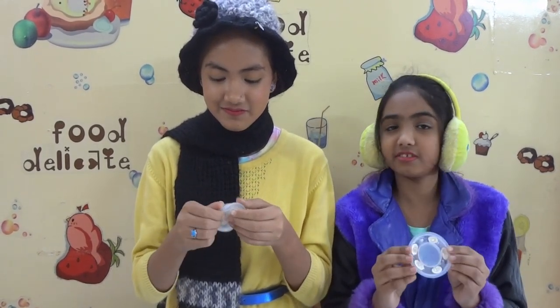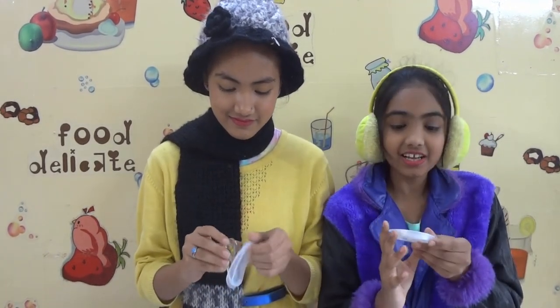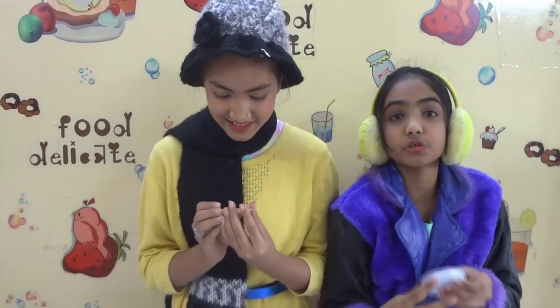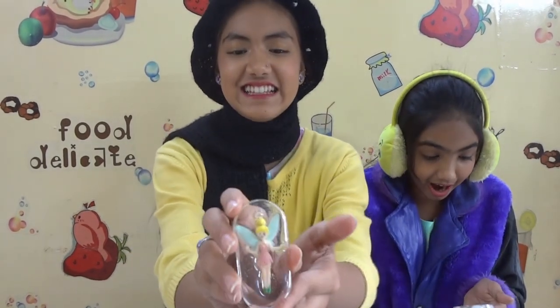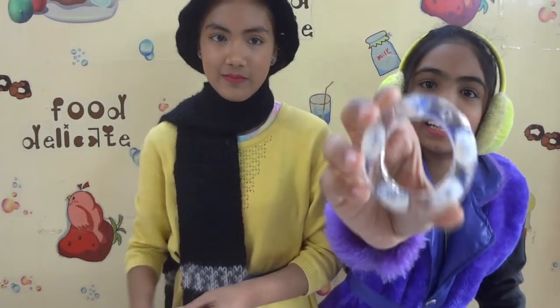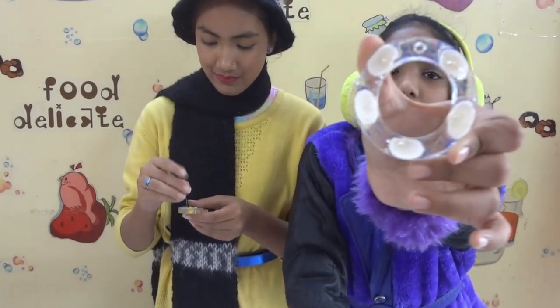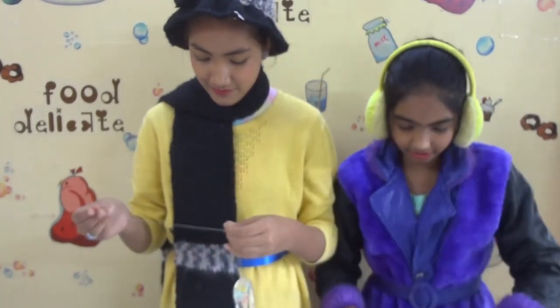This is looking good right now. There are some bubbles which look very good because we tried to make it an ocean theme. And see, this is the fairy — she looks so good! Now we are going to make it a pendant. This is the ocean-themed one. This is how it looks from behind, and this is how it looks in front.